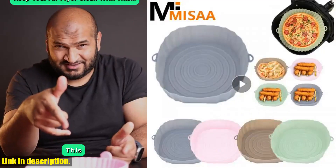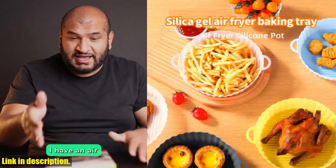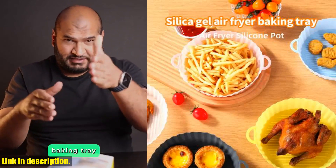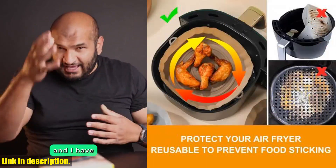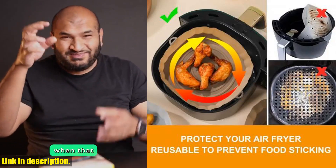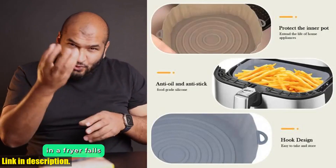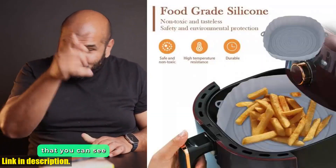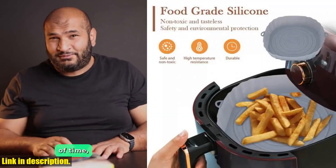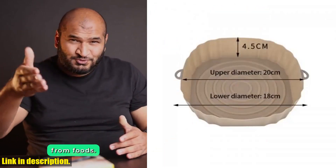The silicone tray and baking mat are the perfect accessories for your air fryer, allowing you to cook your favorite foods with ease and without the added fat and calories of traditional cooking methods. The silicone tray is designed to fit perfectly into your air fryer, giving you the ability to cook a wide variety of foods — from crispy fries to juicy chicken. And the best part? It's completely reusable, so you can enjoy all of your favorite dishes without any added waste.